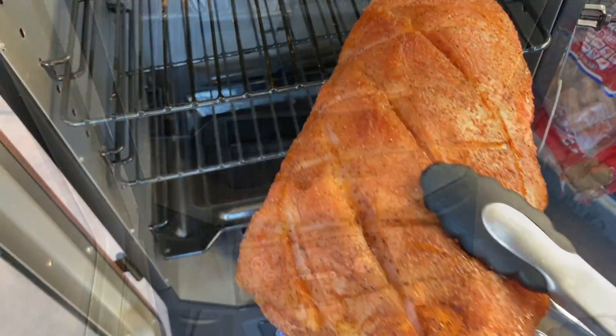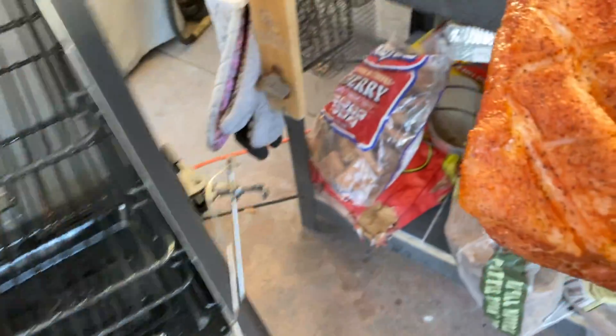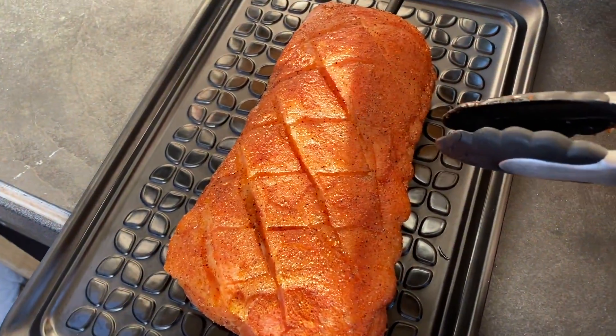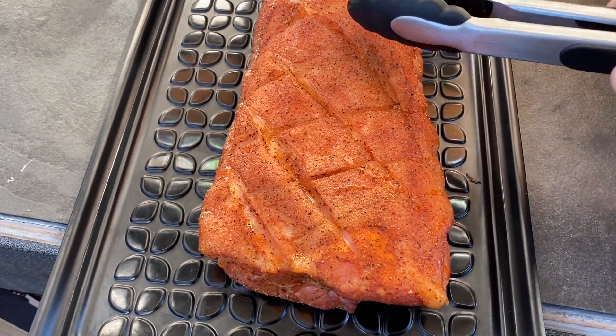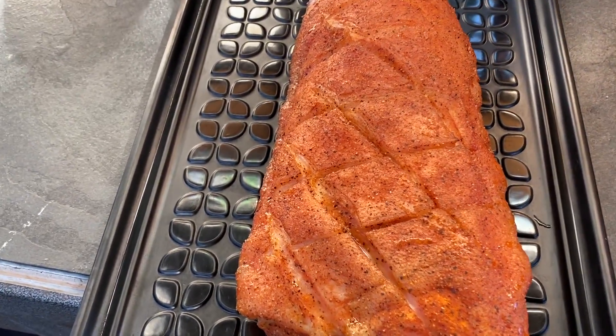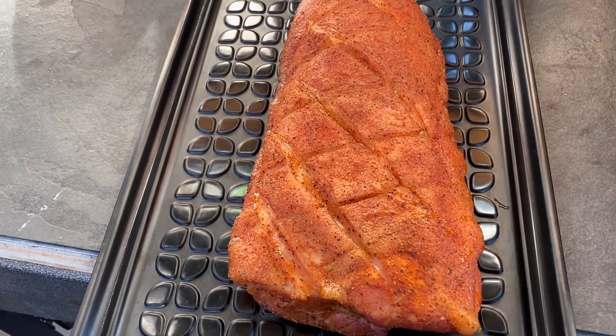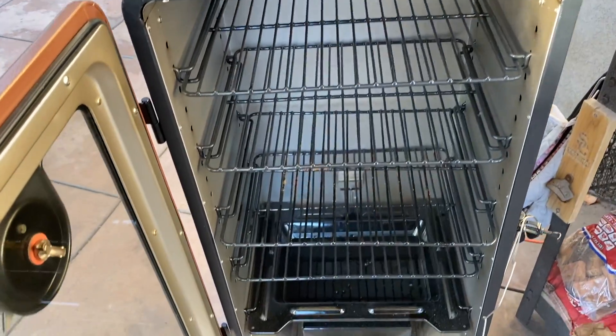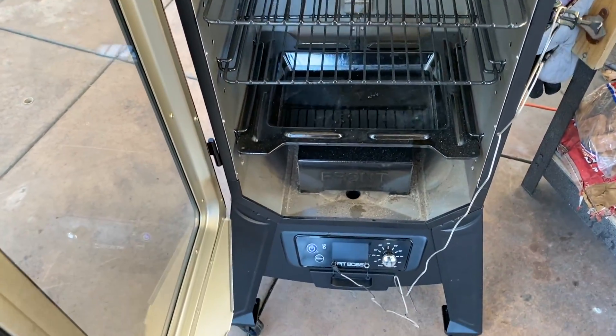We got the probe out and turned off the smoker. We're going to take this over and get it in the broiler to crisp it up. It's set and looks nice but I think the fat cap could be a little bit more rendered. Then we'll get it wrapped and we're good to go.